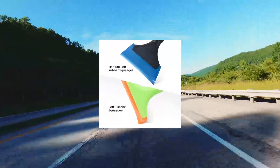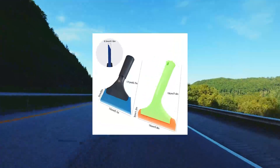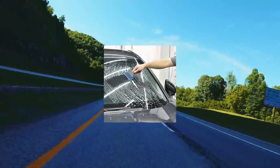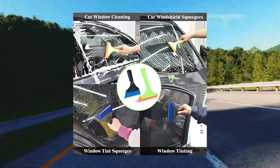REEVAA silicone squeegee — window rubber squeegee, shower squeegee cleaning kit. The small squeegee with blue blade is made of flexible TPU material and will not leave scratches or marks on delicate surfaces. Beveled design can help you remove water or dirt effectively.